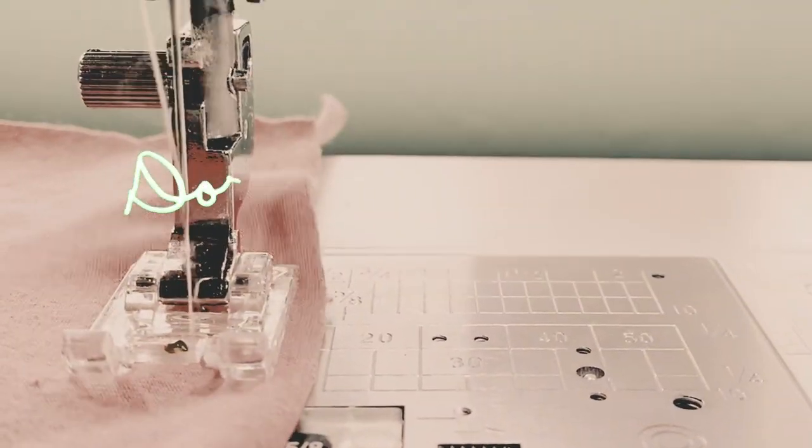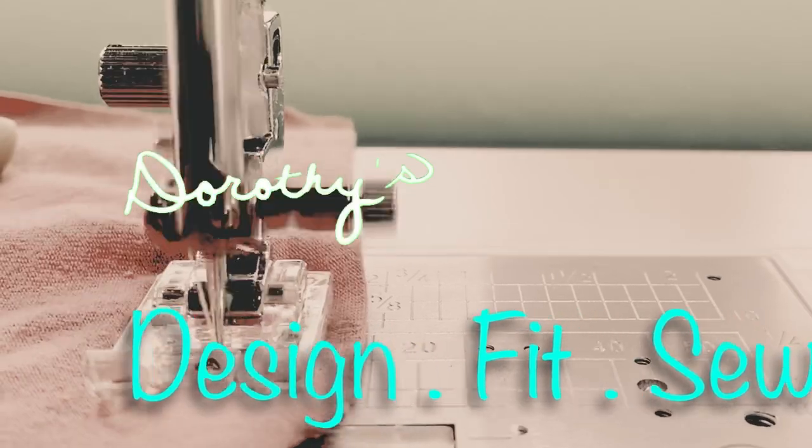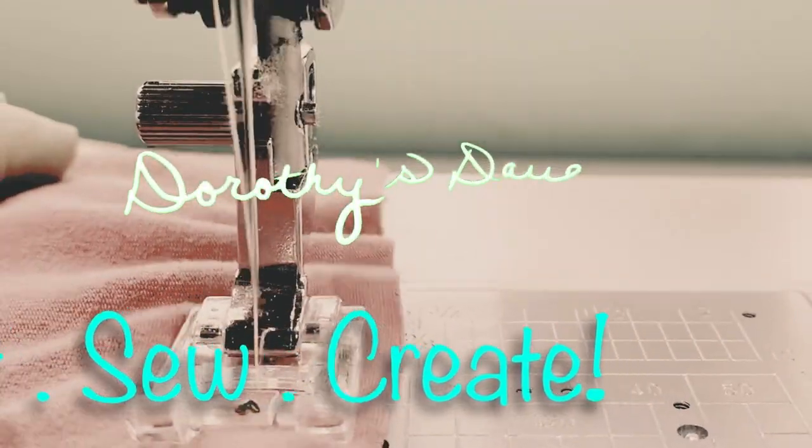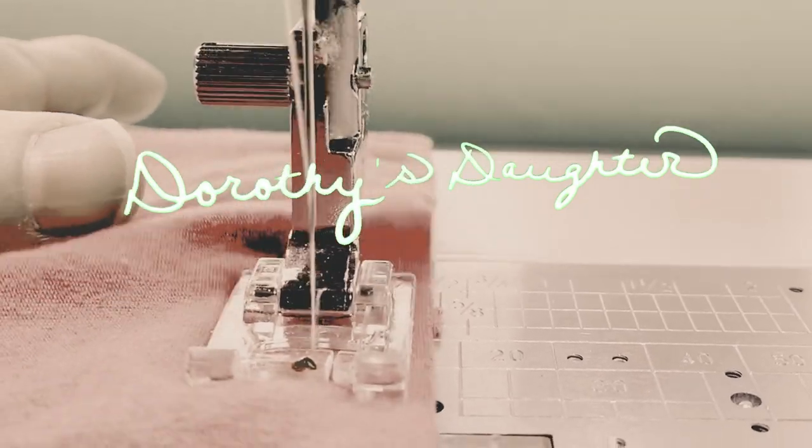This is Kim from Dorothy's Daughter. Stay tuned, I have a great pattern review for you today. Hi, this is Kim from Dorothy's Daughter. Welcome to my channel.